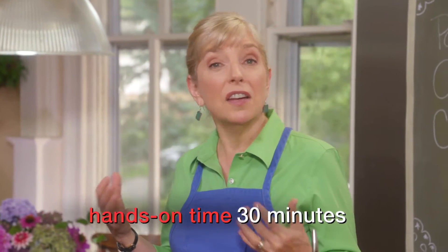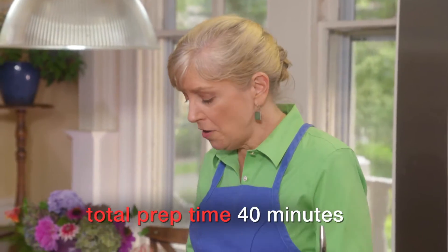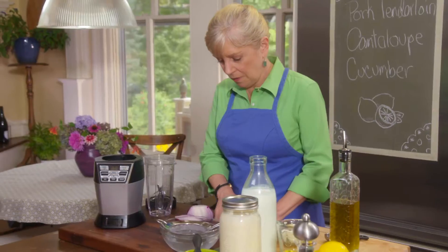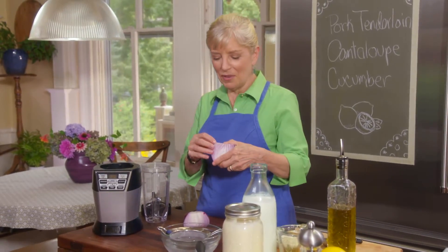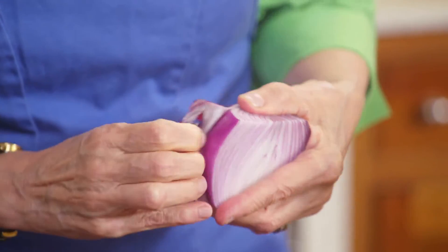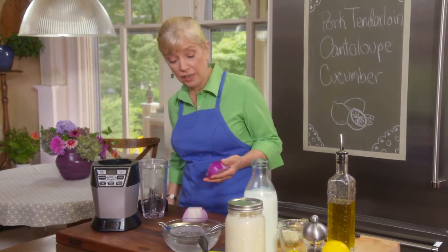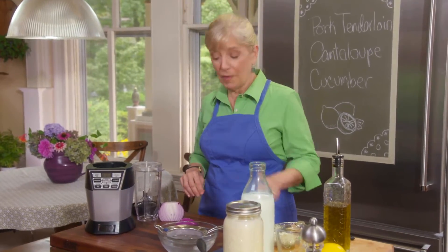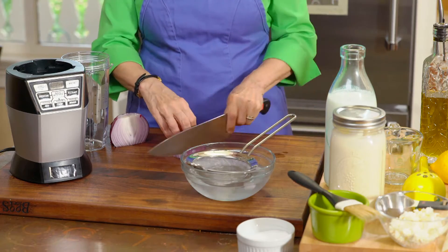I'm going to start by getting my red onions soaked. I love onions and don't mind eating them raw, but they have that oniony flavor, that bite. How you tone that down is by soaking them in ice water. I'll slice about a half a cup of onion. I once made the mistake of throwing blanched peas loose into ice water and spent the rest of the show fishing a pea out of every ice cube — so now I put the onion in a strainer first.